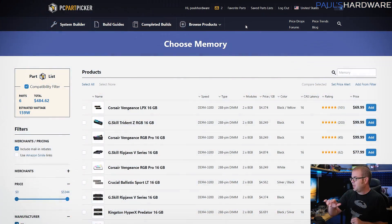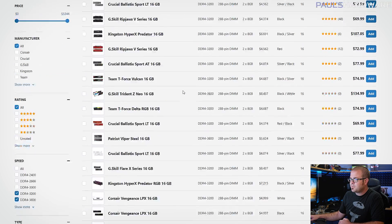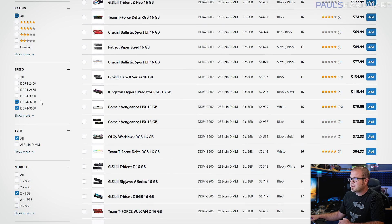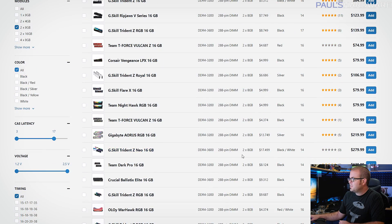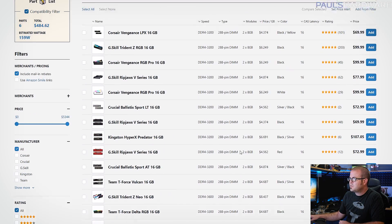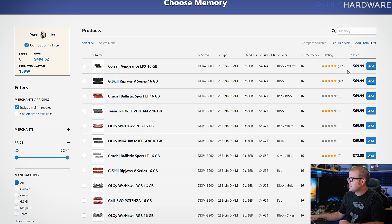Check out my video on updating B450 motherboards if you want more details on updating older motherboards to work with newer processors. Moving on, we have memory. I used a parametric filter here looking for DDR4-3200 or 3600, two 8GB sticks, with CAS latency down to 17. Once again, we came up with a Corsair Vengeance LPX kit for about $70 when sorting by price.